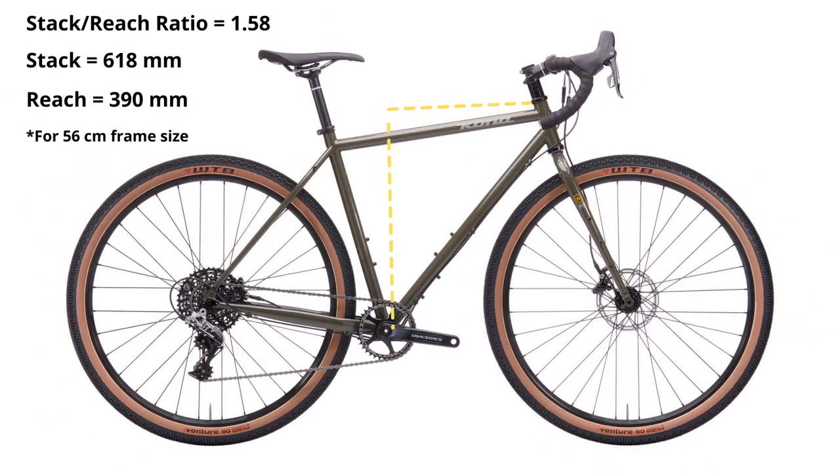Let's quickly touch on the geometry of the bike and how it feels overall while riding. I have the 56-centimeter frame bike — I think that's a large. As I mentioned, it's a nice upright position. You get a 1.58 stack-to-reach ratio.